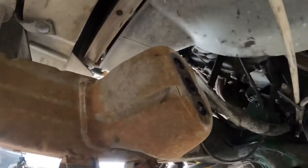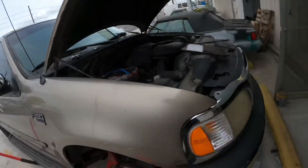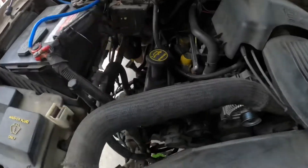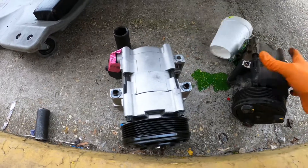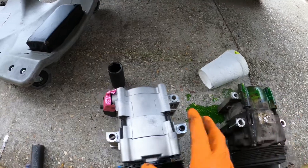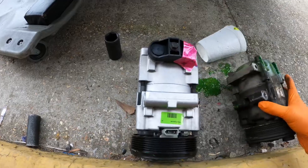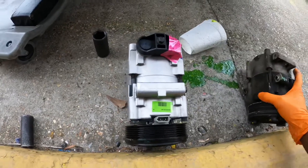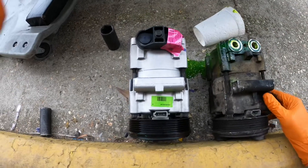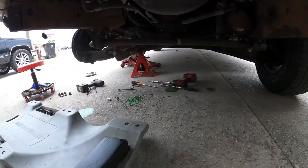I'm going to add some more oil to this — add some oil to the system. The customer only wanted to replace the AC compressor. This is the old compressor. You also want to make sure you line up your parts and verify everything is correct so you're not wasting time putting it back in and then realizing you have the wrong parts. Double check, confirm everything is correct, then go ahead and put it back into the vehicle.